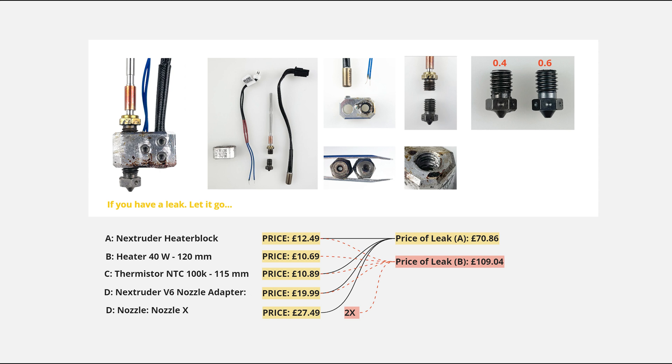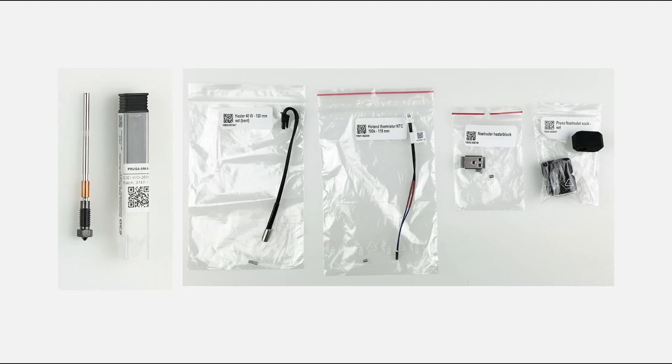If you have a leak, just admit it failed and don't try to disassemble and salvage it — you'll lose everything, and most importantly you'll lose time. So it's important to have a spare hotend. Lessons learned. I don't think I'll ever use the V6 nozzle adapter again. At Prusa's website, hotends are usually out of stock, so you may need to order components separately. This time I decided to go with the Obsidian nozzle.